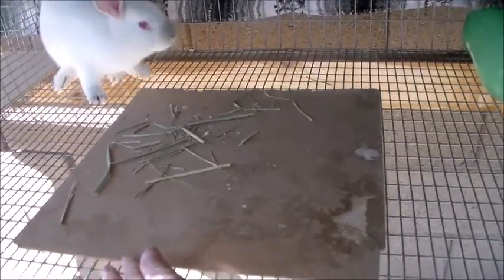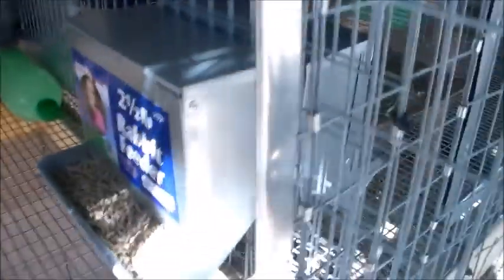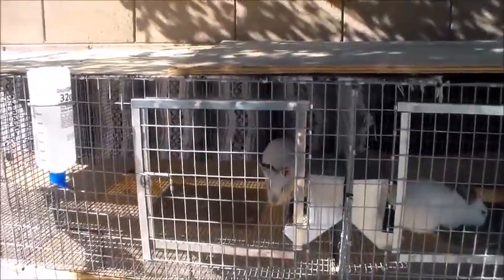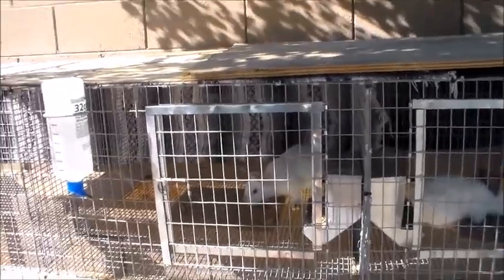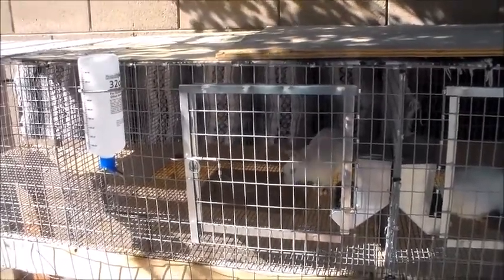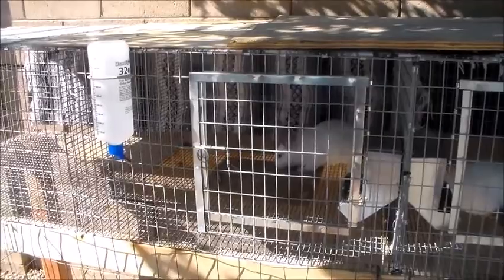We do give them Timothy hay, and we also have a two-pound rabbit feeder inside the cage that we keep full at all times, along with their water — the traditional rabbit waterer. When we do the air conditioning system we'll be installing an automatic waterer for all of our rabbits, but for right now we just went with the basics. So that is basically all you need for rabbits: keeping them cool, food, water, and a place to rest their feet.